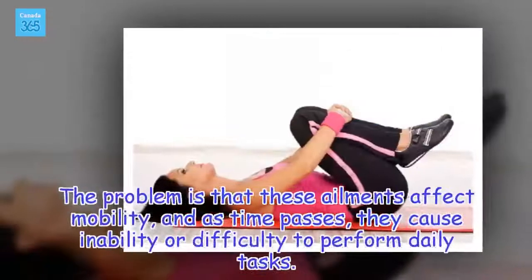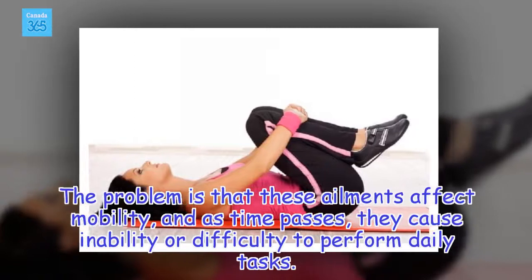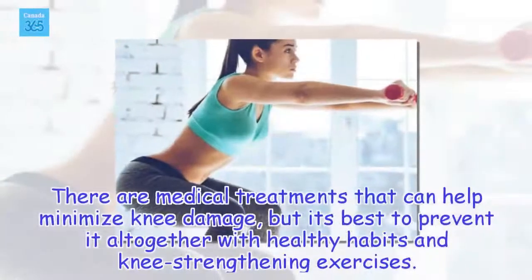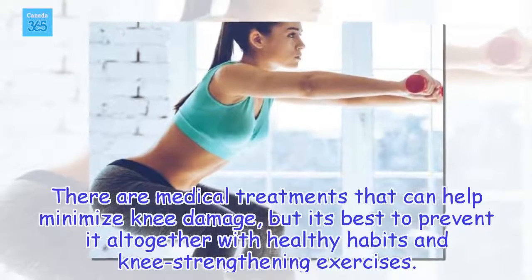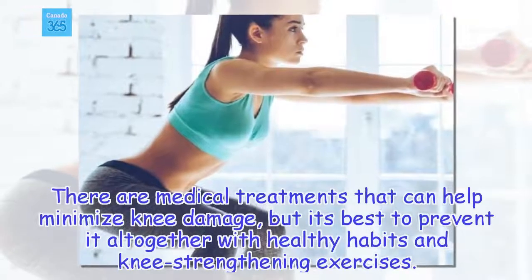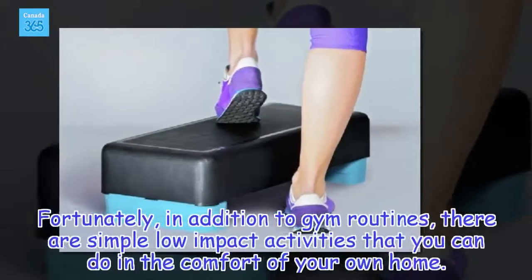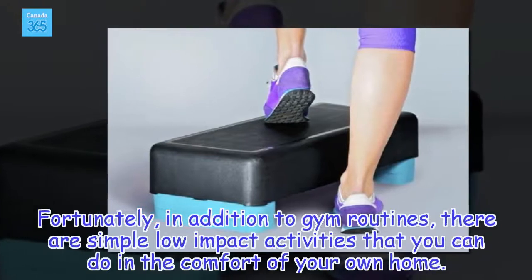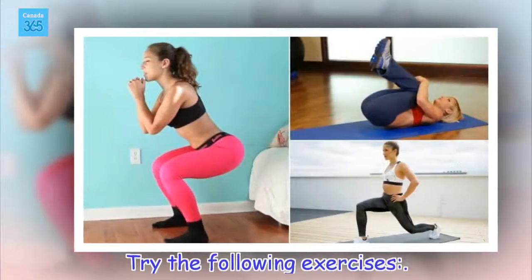The problem is that these ailments affect mobility, and as time passes, they cause inability or difficulty to perform daily tasks. There are medical treatments that can help minimize knee damage, but it's best to prevent it altogether with healthy habits and knee strengthening exercises. Fortunately, in addition to gym routines, there are simple low-impact activities that you can do in the comfort of your own home. Try the following exercises.